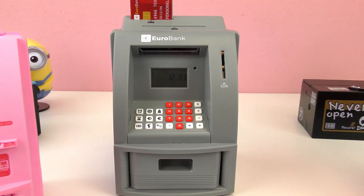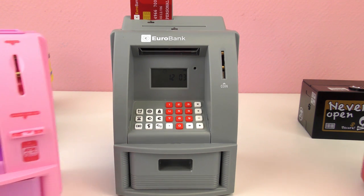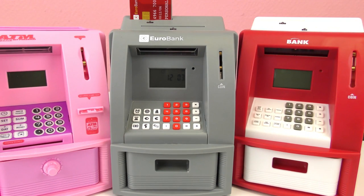So the Home ATMs — here we have them. Lots of cool features with these: savings goal, different passcodes you can change, lots of different noises. Super cool.